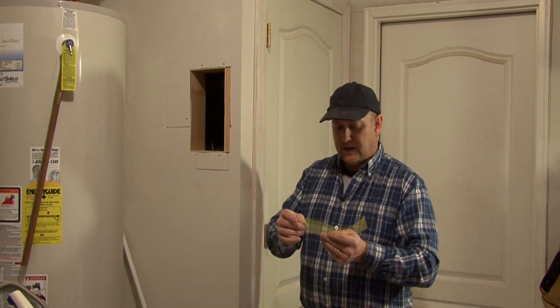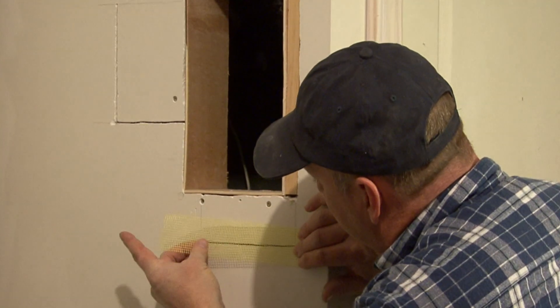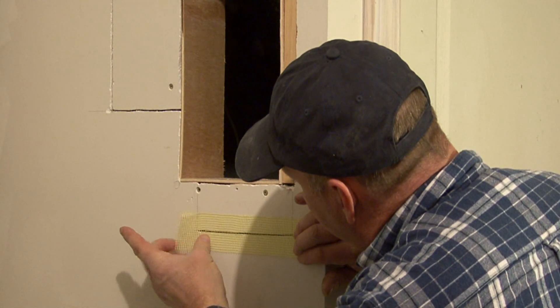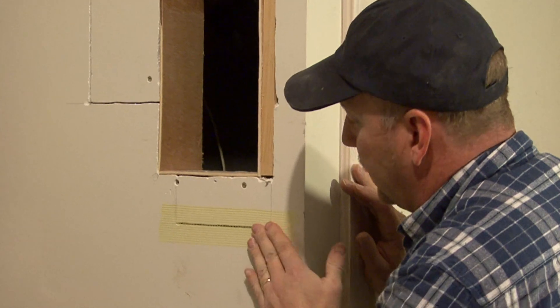It's a mesh tape that has a little bit of adhesive on the back, so we cut it to length. We want to cut it just a little bit longer than the crack, and then we just position it so it's centered over the crack and just take our hand and smooth it down and it will adhere there.